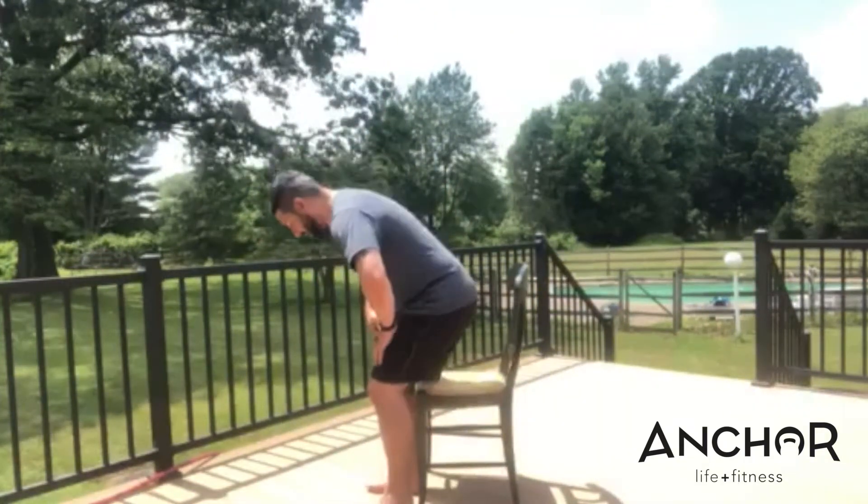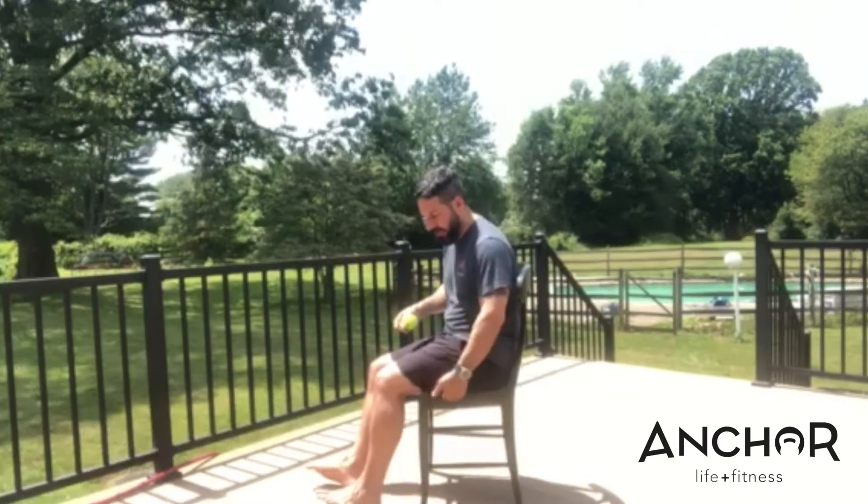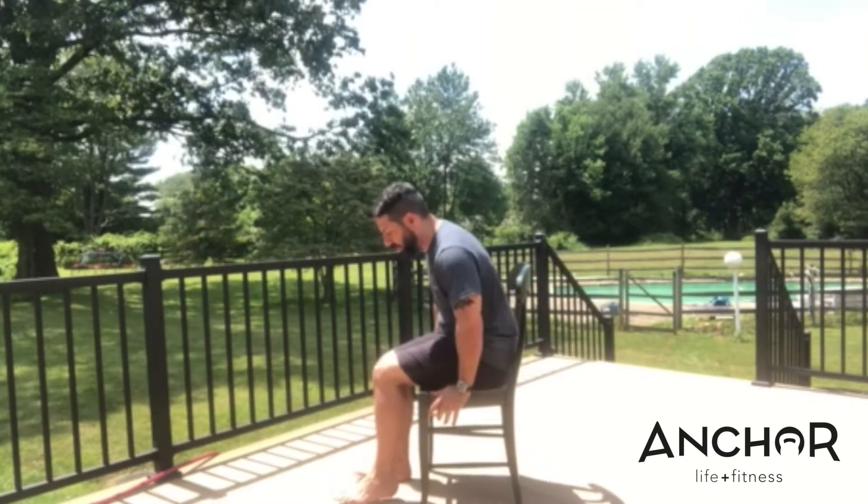What you want to do is sit down in the chair nice and tall. You want a good firm kitchen chair — nothing with a soft cushion bottom, because the ball is going to squish into that cushion. You want something with a hard surface and a nice straight back. Take the ball and place it right in the center of your hamstring and just rest your leg on the ball.